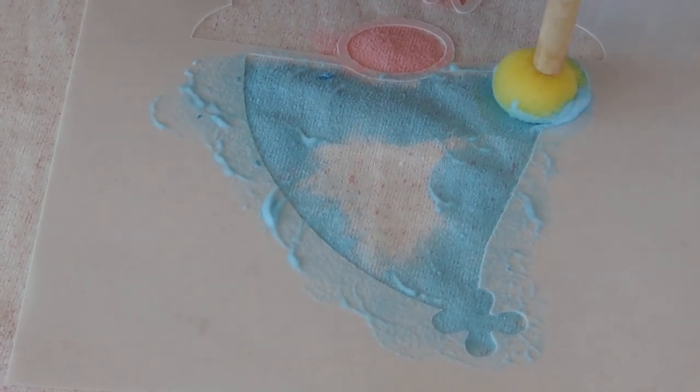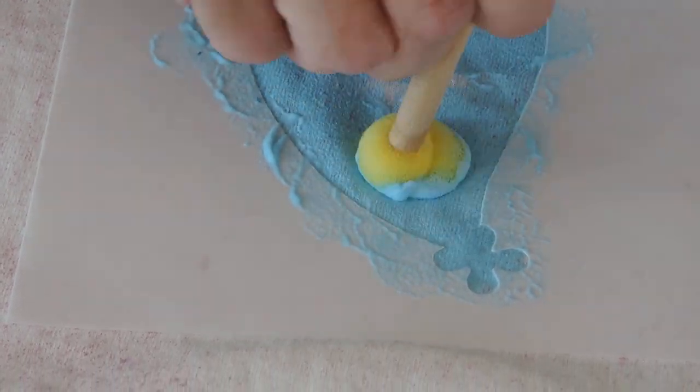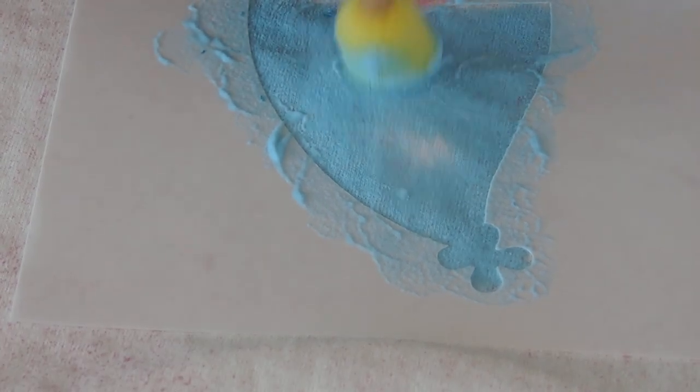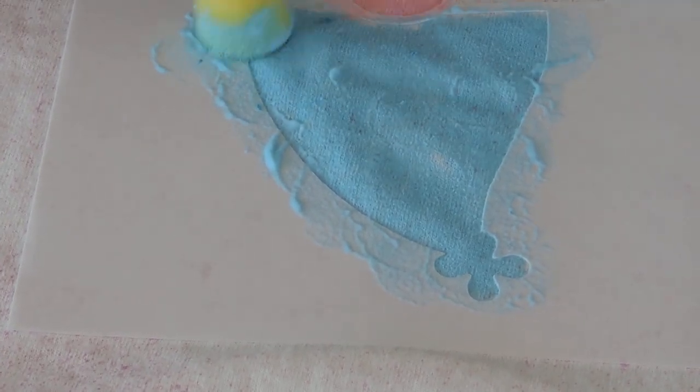I would just want to get those edges right there. So now I can go back in and put some paint in here. It's so much fun — I think this is as much fun as when I spray paint. This is a really fun technique to show people.